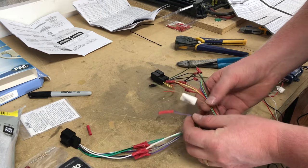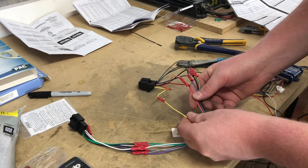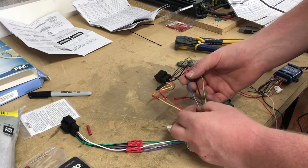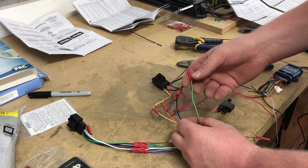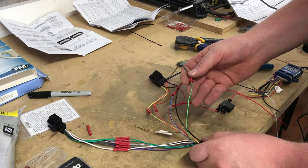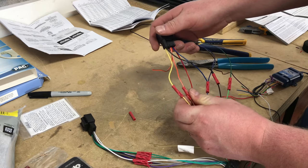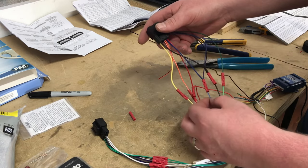Purple-white is your backup camera wire. Yellow is constant power. Red is accessory and black is ground. Blue-white is amp turn-on, which we'll need since this Santa Fe has an amplified system. And the light green wire is your parking brake wire. On our wiring harness: yellow to yellow, orange-white to orange-white, red to red, black to black, and blue to blue-white.